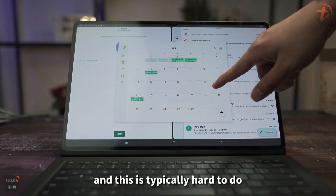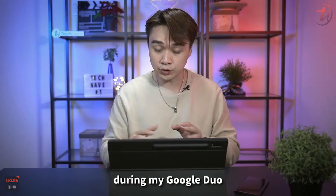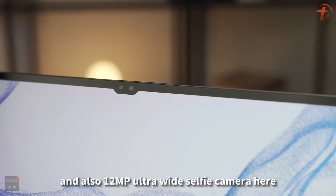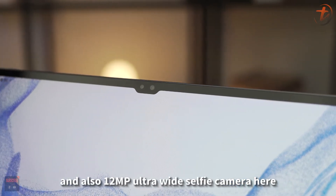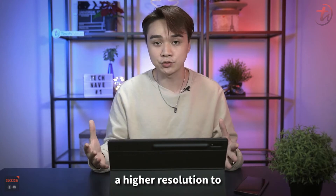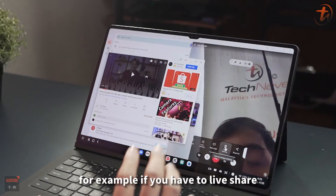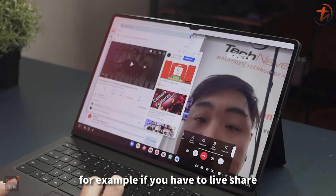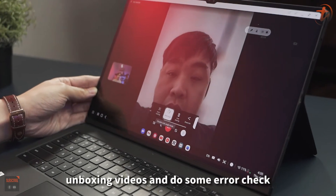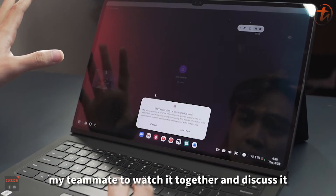Something I found really convenient was during Google Duo video calls with teammates. Thanks to the 12MP main camera and 12MP ultrawide selfie camera, the perspective is wider and I can share notes more clearly. For example, when finalizing unboxing videos and doing error checks, I can play the video on my end and share it with teammates to watch and discuss immediately.